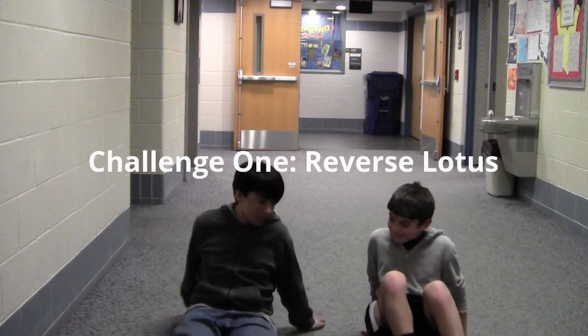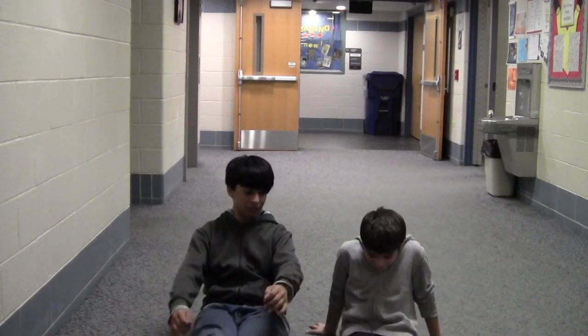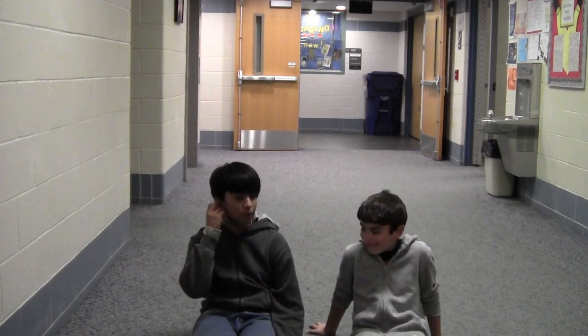Alright, Matthew. So, how are you doing today? Good. Alright, so you want to do this. Oh, I didn't tell you what we're doing.